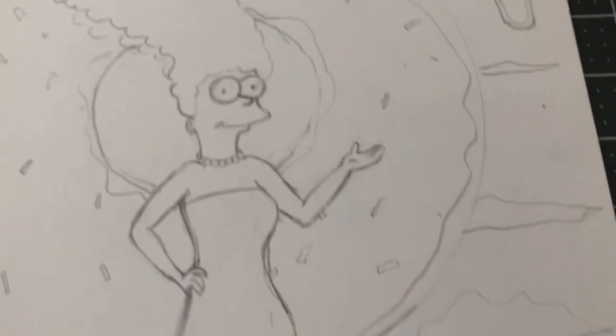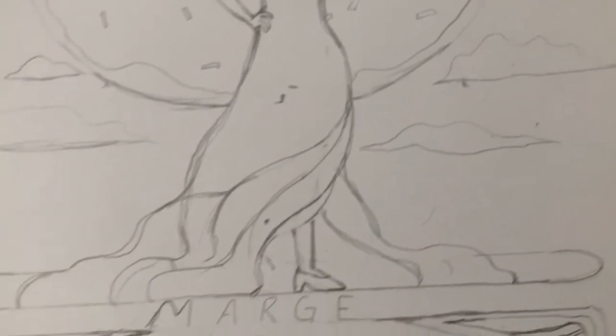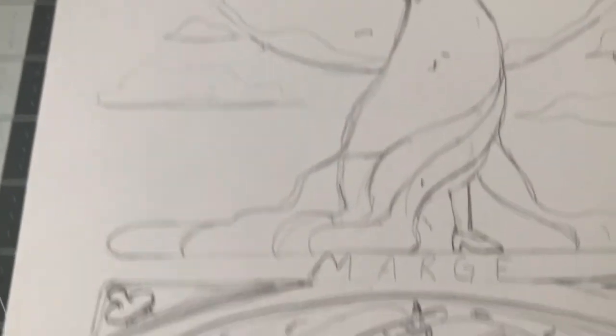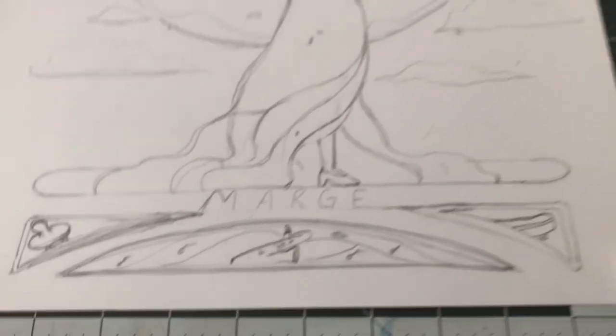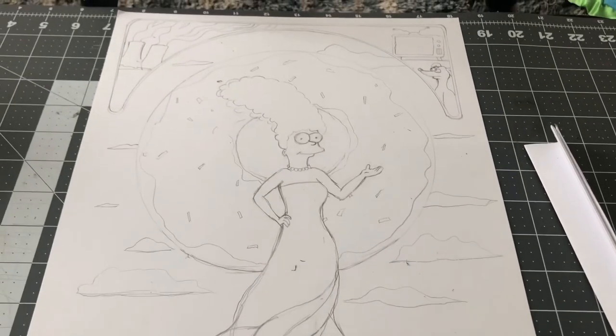That is the end of my sketch. Remember: fill your space, think about those art nouveau motifs and how you're going to add them in, think about how you're going to organize your colors, and of course make sure you choose something fun so you can enjoy drawing and researching it.